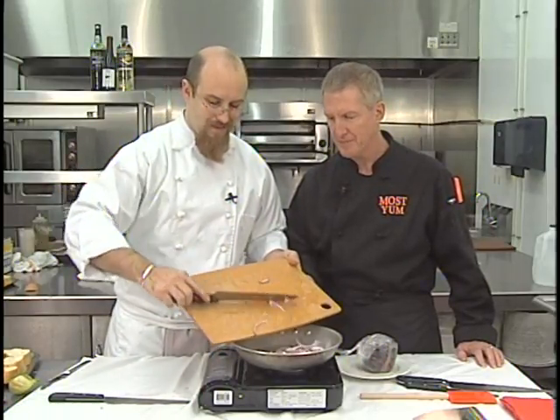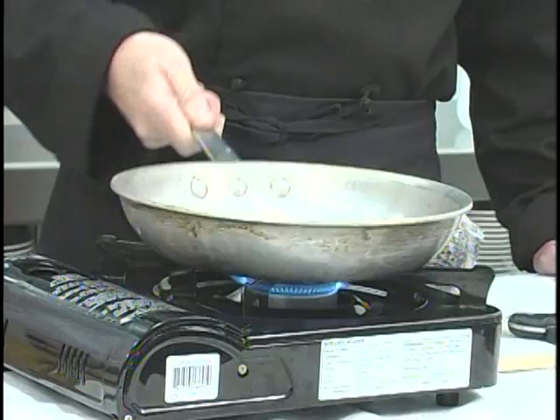This oil is getting good and hot. I'm going to add these to the pan. If you can hear that sizzle, that's what you're looking for. You don't want to put them in before the oil is hot enough — you can't caramelize in a cold pan.